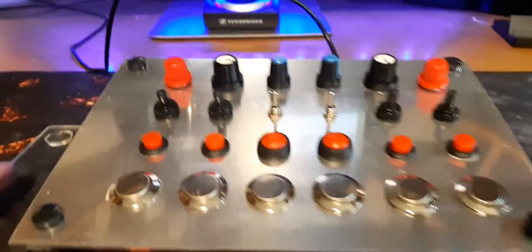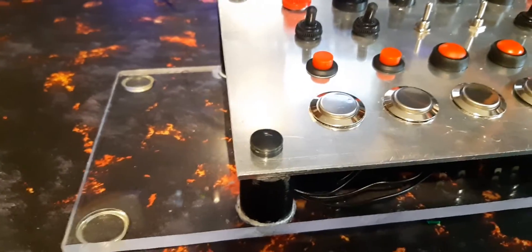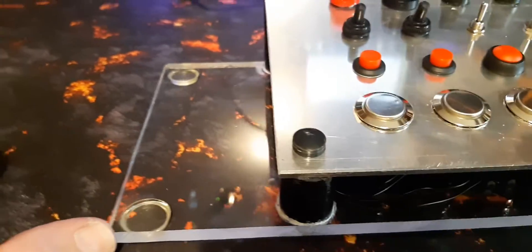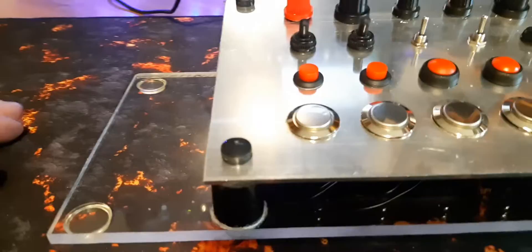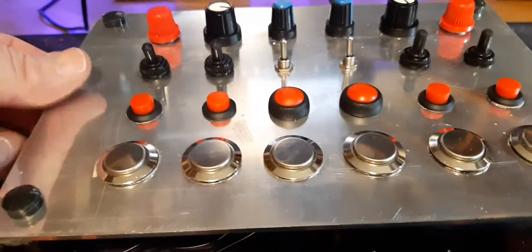It doesn't look like it's taken up too much desk space. I've also left a little section on the left-hand side, and the plan is to add in a gear control lever. I haven't really worked out the design yet — there are a couple of designs I've seen on the internet — but that's the plan. I've got some button spaces left over from the IO board.